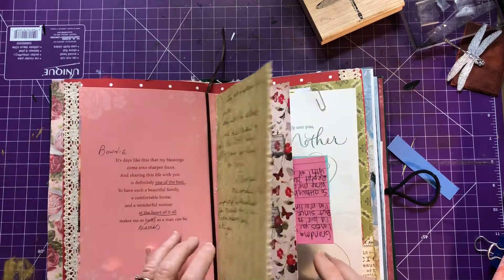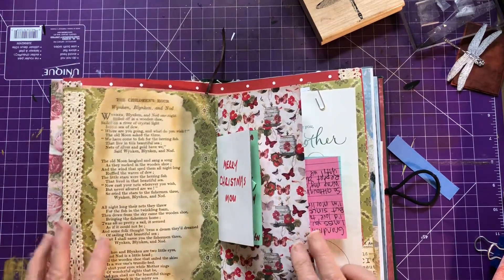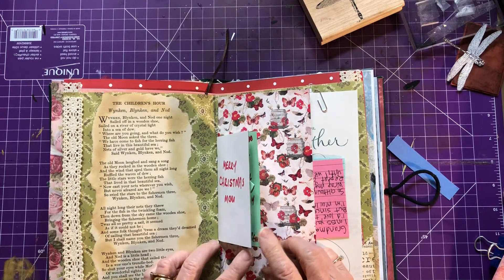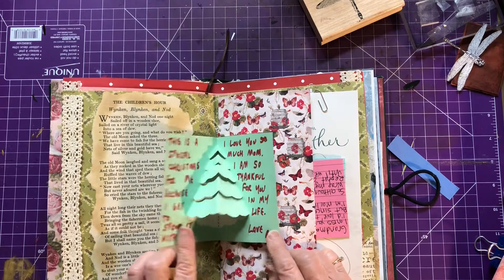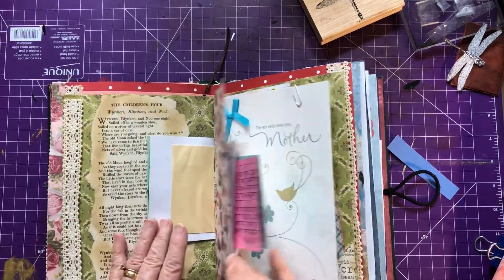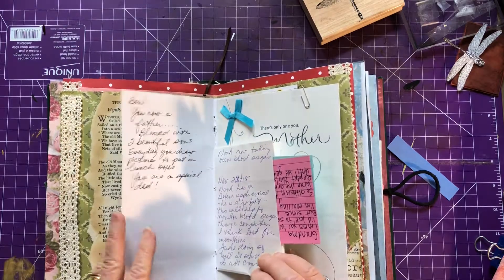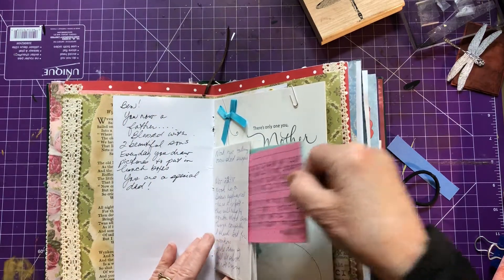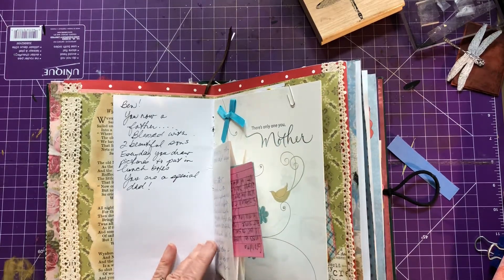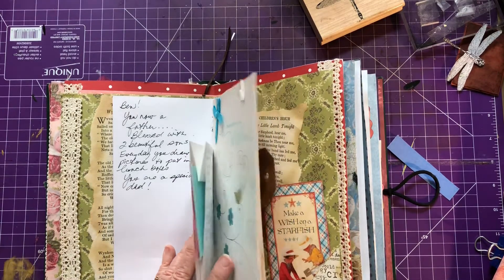There's more journaling area, and here is the story of 'The Children's Hour.' One of my sons made me this — I have to save that. Even now, if the kids send me something and I want to save it, I have lots of space in here to be able to do that.